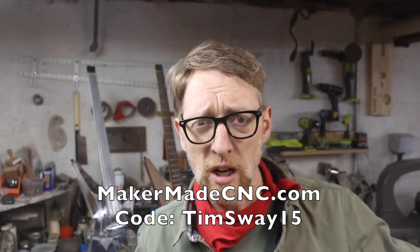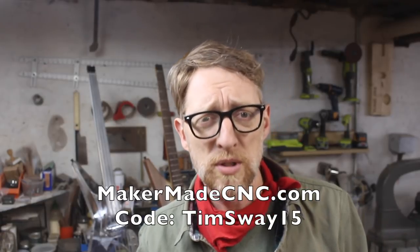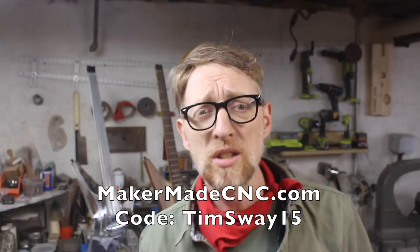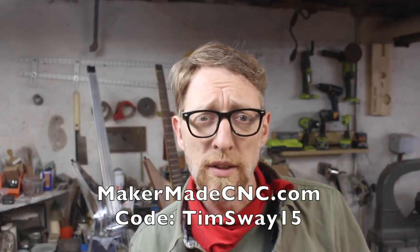The reason I proudly support and endorse MakerMade CNC is not that they make the best CNC machine in the world, but they make one that's affordable that just about anybody can have — and now they're trying to do the same with 3D printers. This helps increase the network of learning and accessibility to tech that could make this future of manufacturing flourish. They're putting tools into the hands of people who will create this network. I wholeheartedly support what they're doing. You can shop at MakerMadeCNC.com and use the code TIMSWAY15 to save 15% off, including CNC, 3D printers, parts, supplies, and free shipping. Thanks for watching and be good.